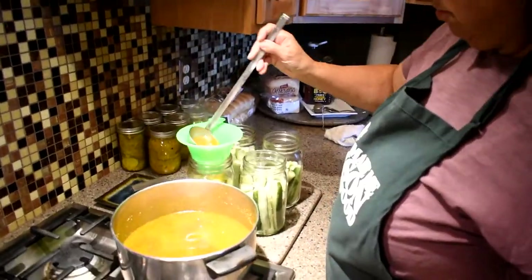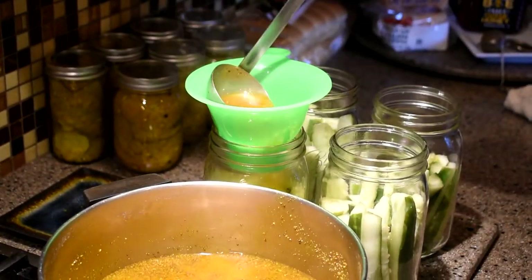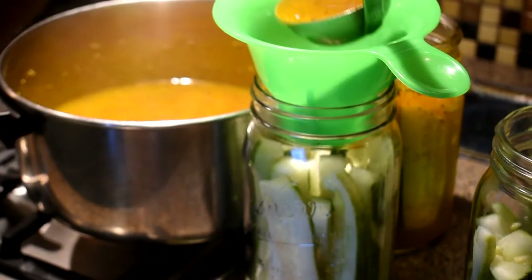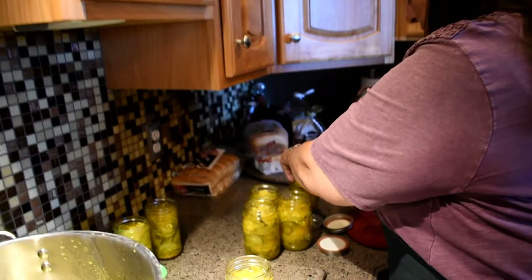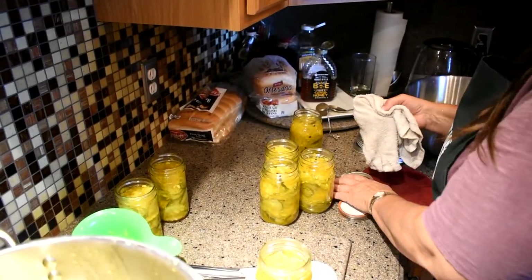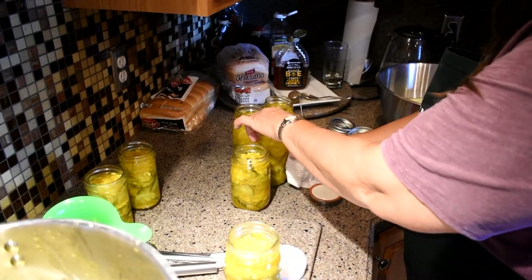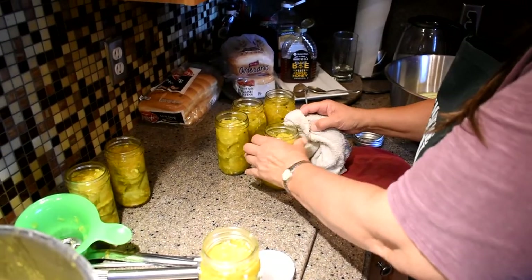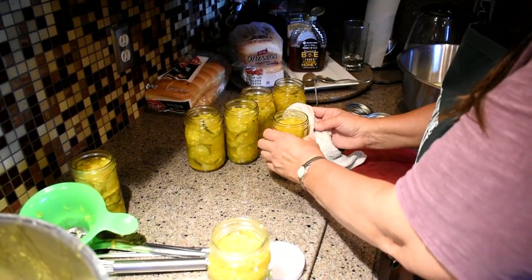Now it says to just pour the liquid in the jars. Now you are just wiping off the top edge so you get a nice seal when you can them. You like to think you didn't spill any — that's what you probably did. And if you don't do this and you did spill, then it doesn't seal right. And then the worst thing happens — it didn't seal right. Then you just put it in your fridge and eat it right away. It's not a total waste if the sealing didn't work properly.